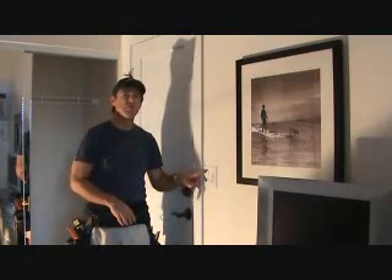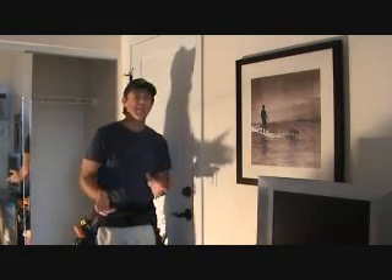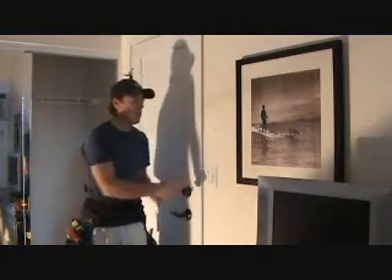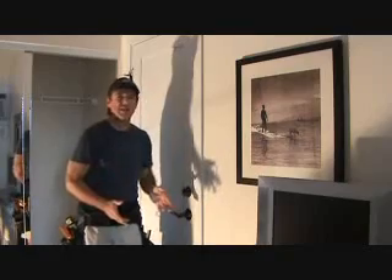This switch controls two lights beside the bed, one on each side. Every once in a while when you turn those on — or turn this switch on, or the adjoining ceiling fan switch — it trips the breaker.